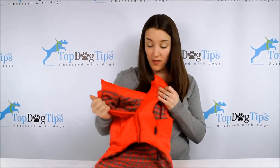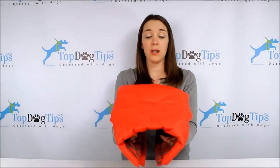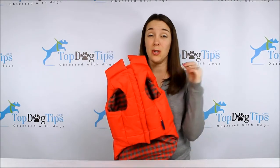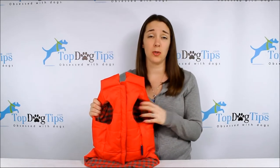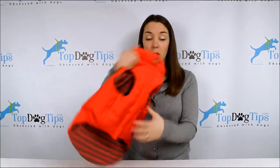You'll notice that this has velcro, so it's really easy to put on your dog. You just put it over, put his little paws through, and then you can velcro it — and that's it. It's really simple. No buttons, no zippers to worry about. I have gotten dog jackets for Molly before and I zip up her hair on accident. I always feel so terrible, so I am a big fan of the velcro.